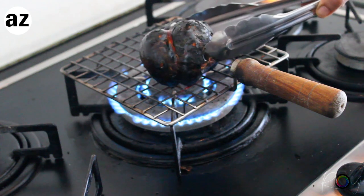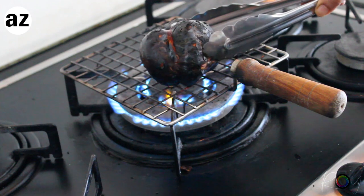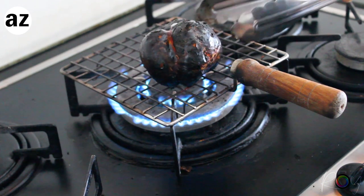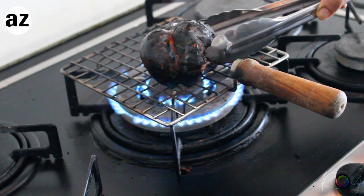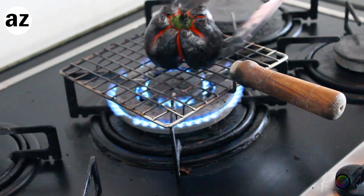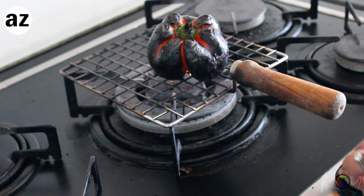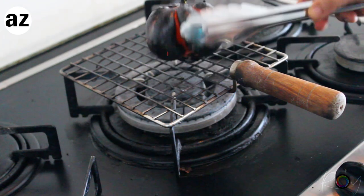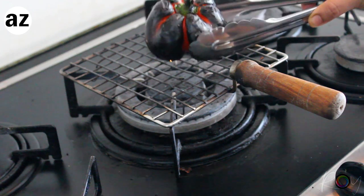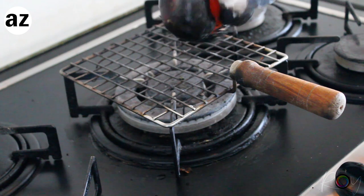I hate to wash the char away because I love the smoky flavor, but if you wish to do that you can definitely do it — you'll lose a lot of flavor, but you can do it. I keep it covered for about 20 minutes. That lowers the temperature as well, and that way it'll be easier to peel.